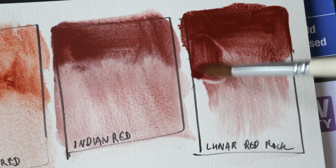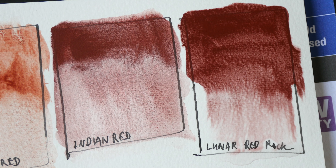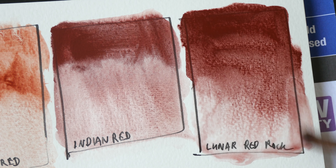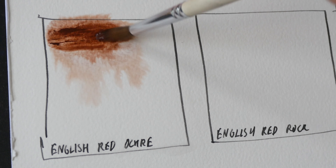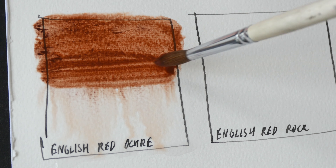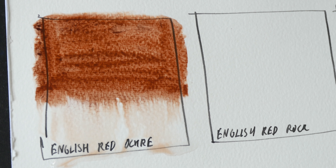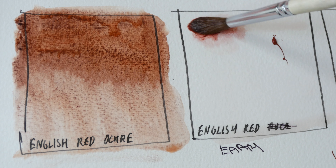And this is Luna Red Rock. It looks quite similar to Indian Red on the left, and this seems to be quite opaque as well. This tube seems like it has too much binder as well. This looks a bit like Burnt Umber — I'll compare this with Burnt Umber later on.